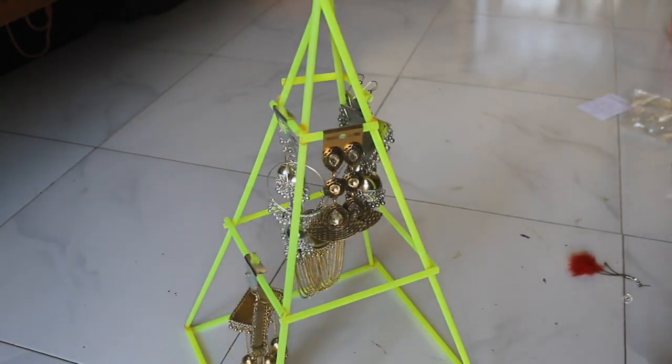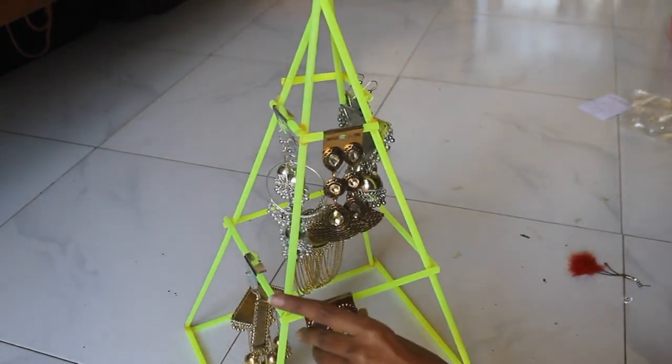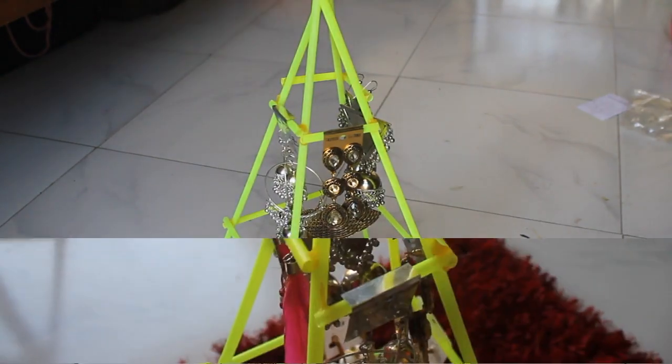Now just use it as an earring holder, or you can hang any delicate necklaces also. This turned out to be a great idea as it looks like a nice decor piece in your jewelry organization.